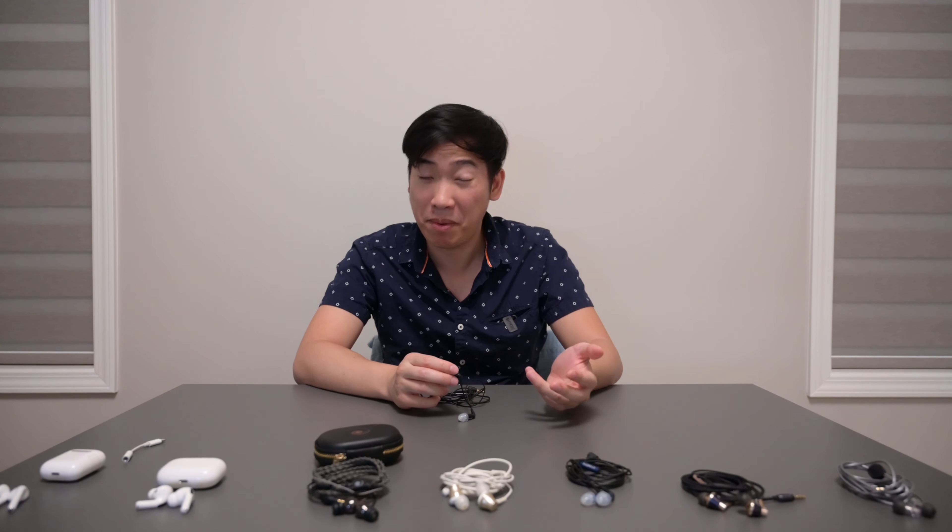Hello guys, it's Ryan Howe back with another video. Today I want to talk about the Etymotic ER3XR. The XR stands for extended response, which means it has much more bass than the normal model.